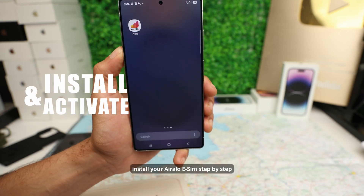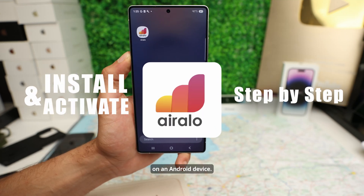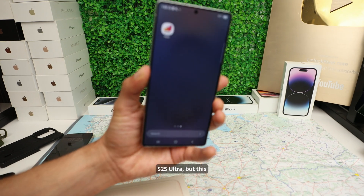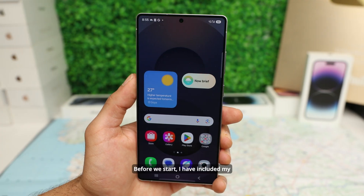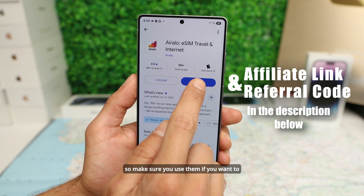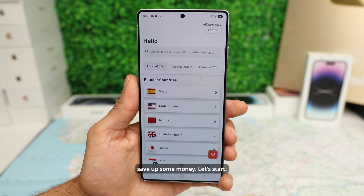Here's how to activate and properly install your Air Alloy eSIM step-by-step on an Android device. I'm going to be using a Samsung Galaxy S25 Ultra, but this will work for any Samsung. Before we start, I have included my affiliate link and referral code in the description below, so make sure you use them if you want to save some money. Let's start.